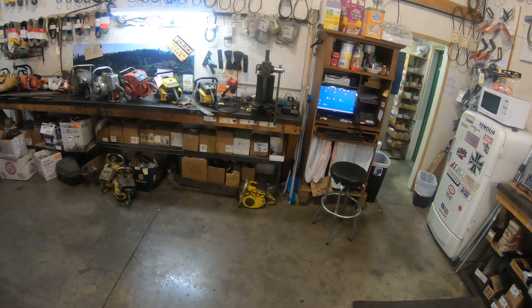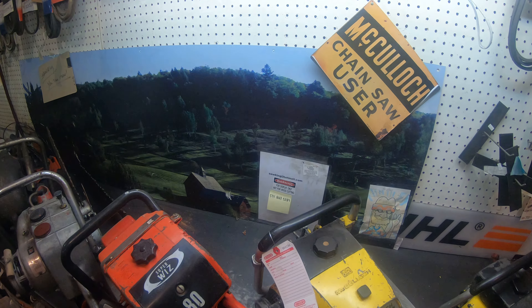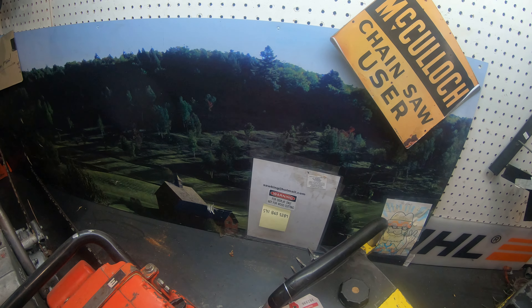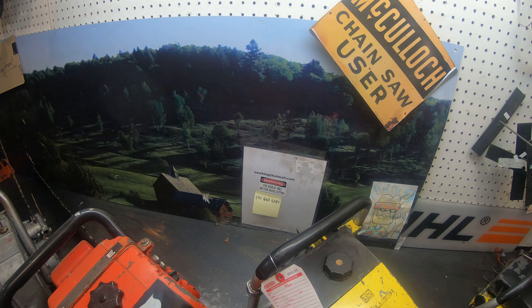Any questions on these or possibly need some work? Can't guarantee I can work on all your saws, but if you want to contact the chainsaw guy: 541-863-5387, sawking at hotmail.com. All right. Thank you.